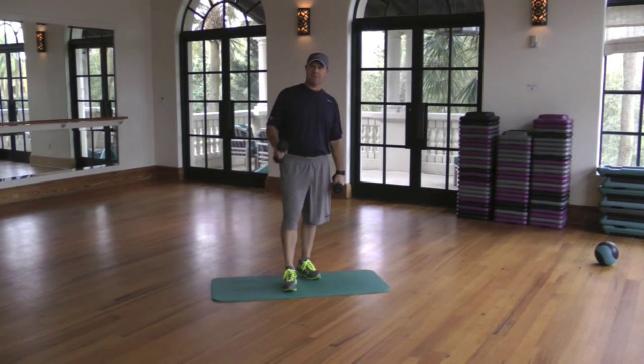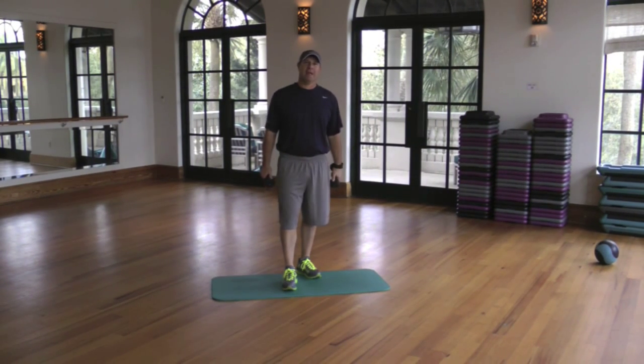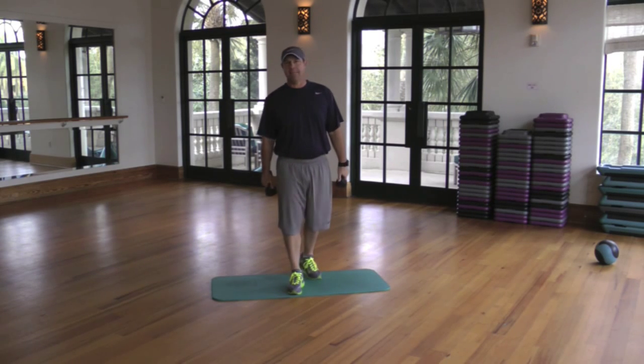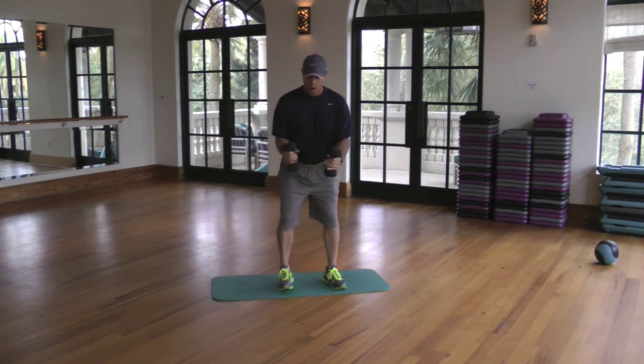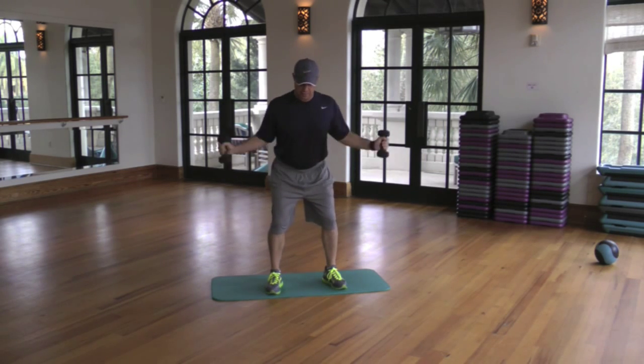How you doing? Randy Myers here, 5 Star Seattle Resort, and I'm here today to show you a shoulder matrix that our tour players use every day. You can do five or six exercises using eight-pound dumbbells in golf posture. That's why this is such a great exercise routine.